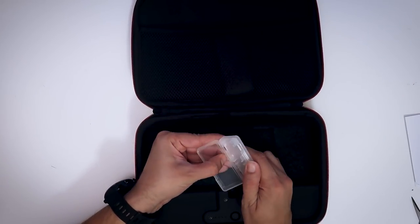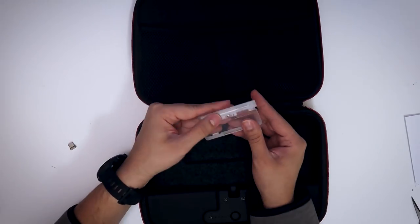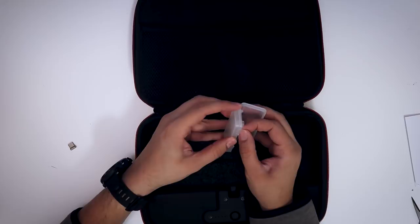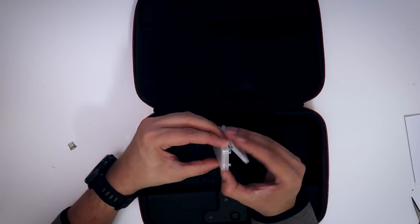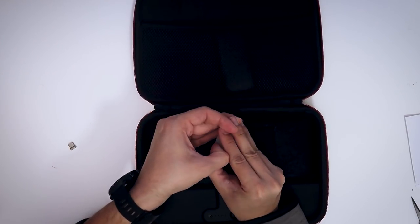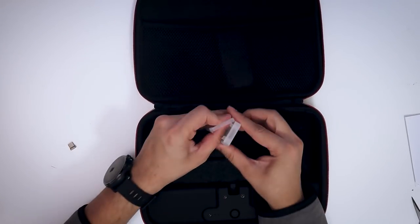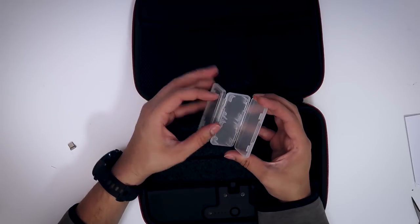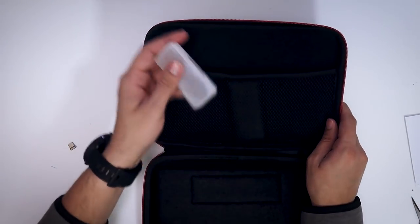This is kind of cool. They provide you with a little case here — it's a little game case. It fits four Switch cartridges. It opens the other way like this. So four games — it's not enough for me, but if you only have four physical games, they got you covered. And there's a little pouch area here on the top where you can put controllers or your games, or I don't know, some snacks.